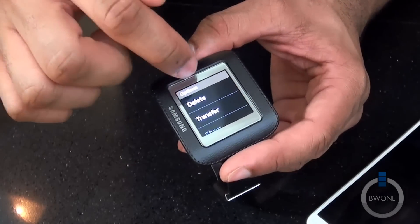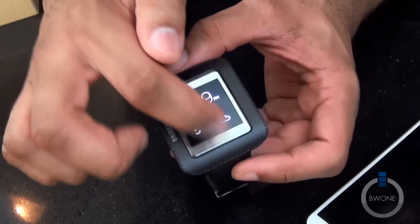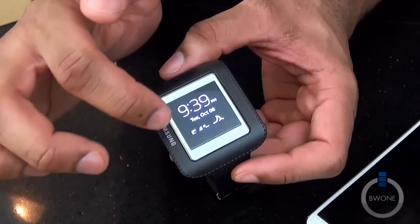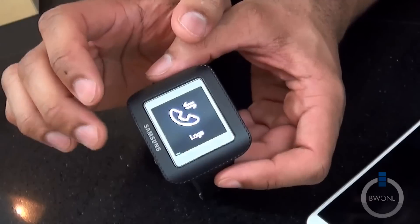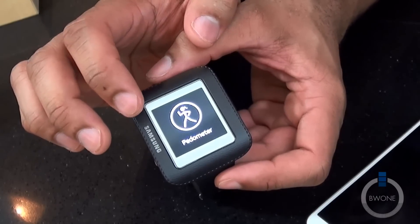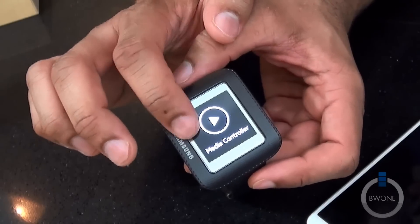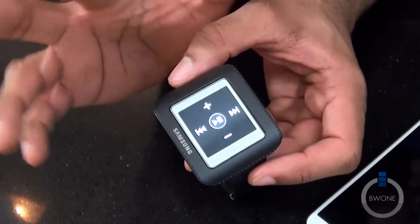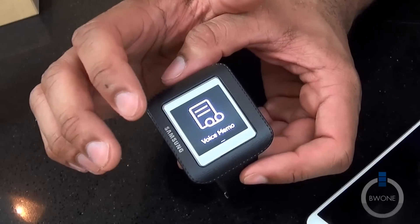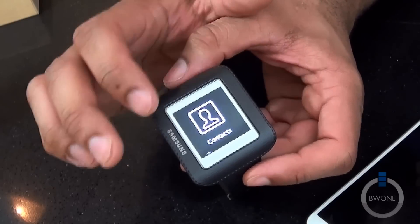Swiping through we have a few options. Gesture up brings the phone back. We have contacts, call logs, apps, settings, pedometer — which is probably matched up with S Health — media playback controls, and I wonder if that will work with Google Play or third-party apps. Continuing to swipe: gallery, voice memos, S Voice, notifications, and back to the clock.